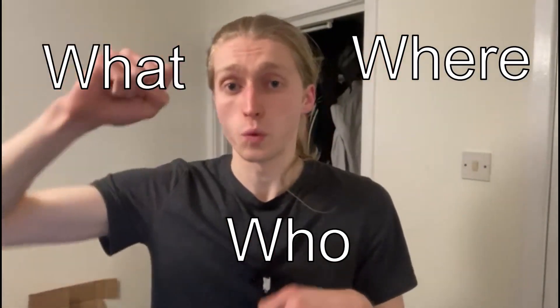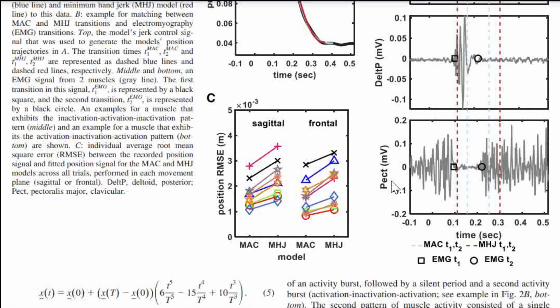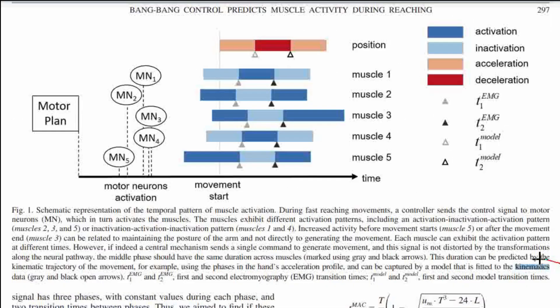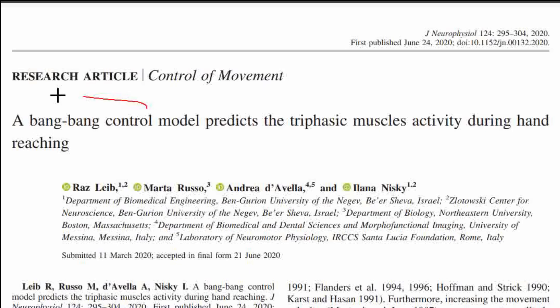Now any thinking robot needs to know where, who, and what they are - okay, mainly just the first one. Once robots start doing the other two, we are screwed as a species. We're going to use bang bang control to get our 'where.' And yes, that is literally the technical name. Look at this technical ass research paper - kinematics and long ass derivations and bang bang.